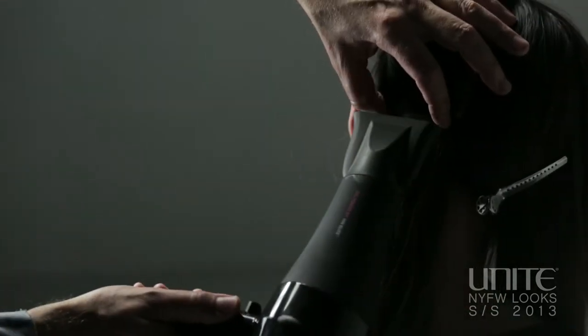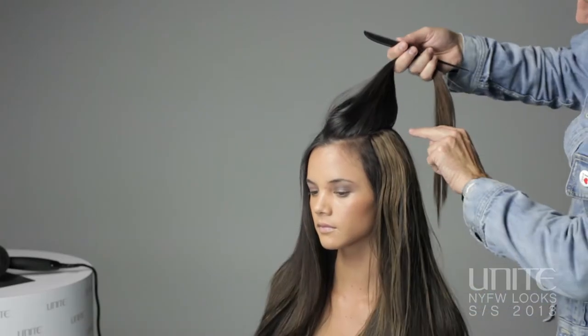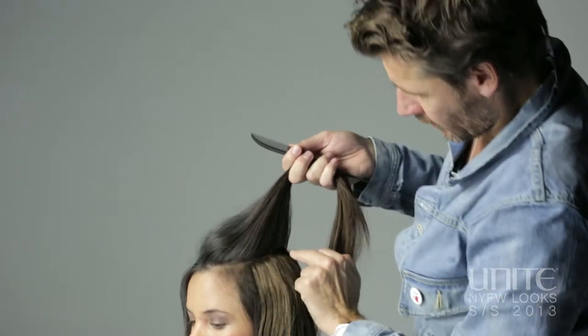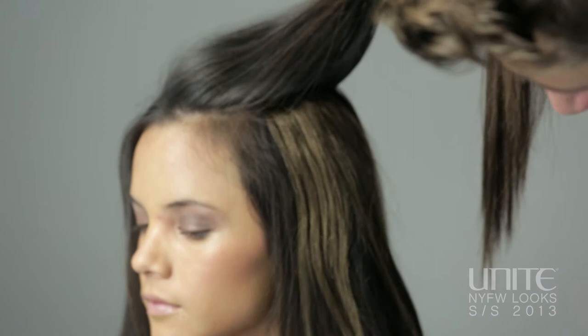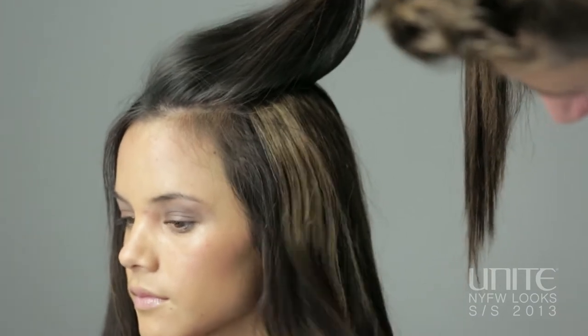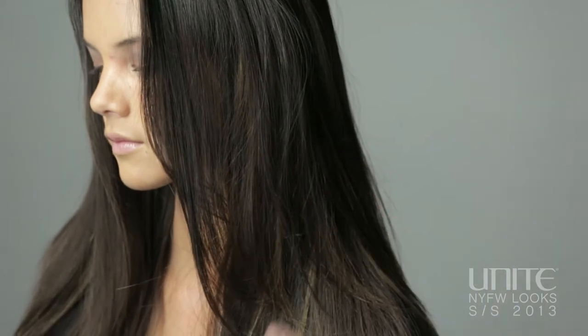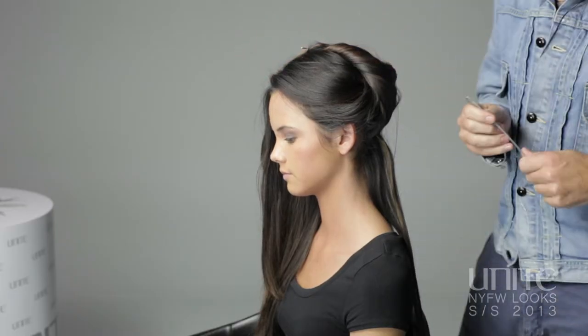You can see where I've put the weft in — the last one here is not right to the top, it's about two inches down from the center part, and you can start to see the kind of lighter highlights coming through. Obviously very, very subtle. The hair's prepped and now I'm going to set the hair.